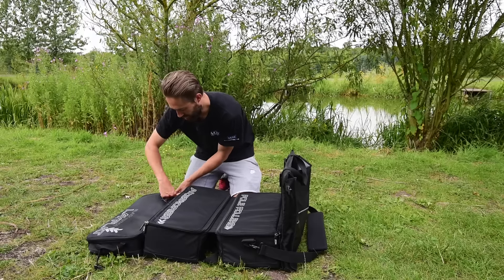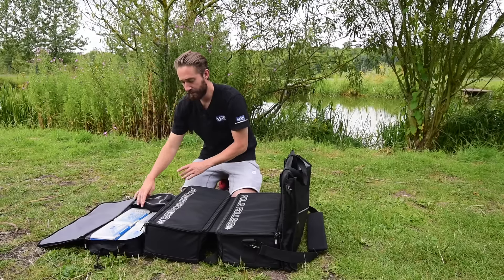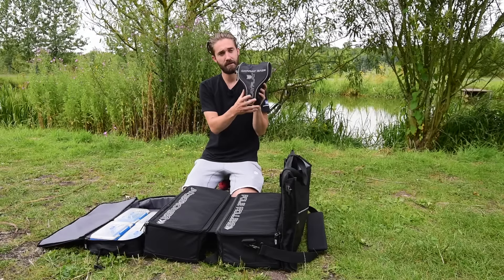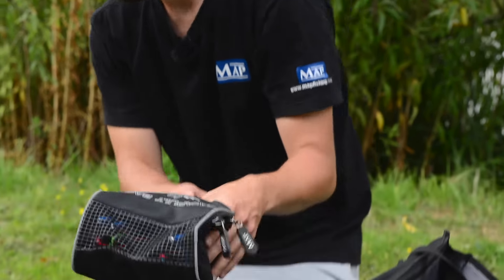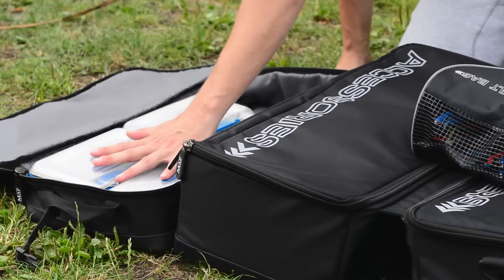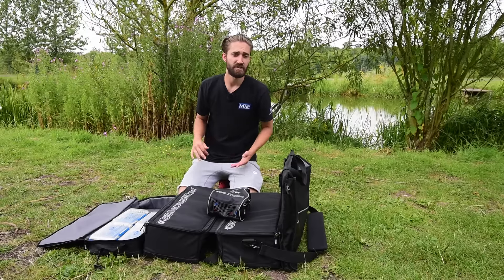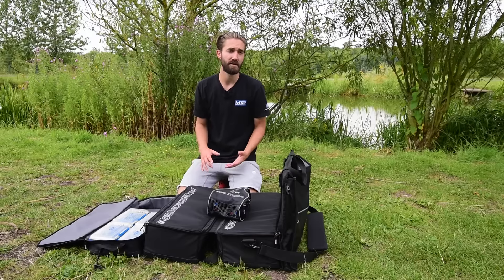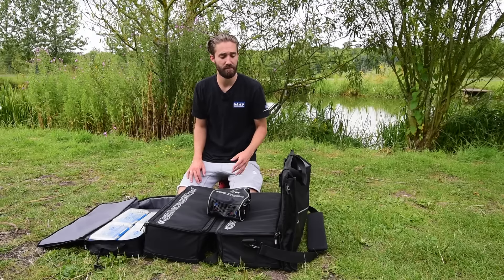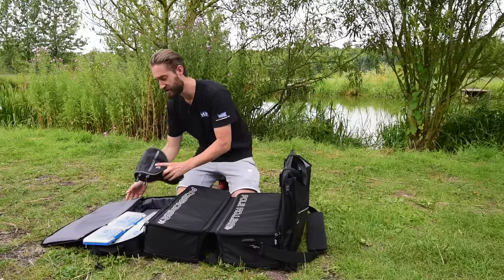Then the top compartment, which is the thinnest, I carry my catapults in a catapult case. A huge array of catapults will fit in there, along with all of my hook length boxes and hook lengths. I carry them this way for easy access when fishing — I can comfortably get in there if I need to pick a different catapult or hook length box and quickly access any parts I need during a match.